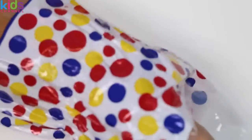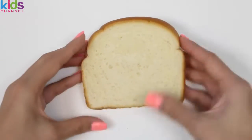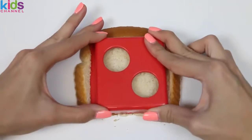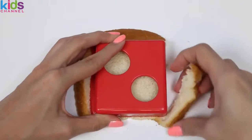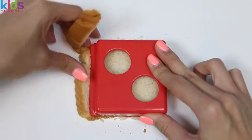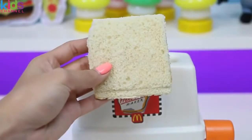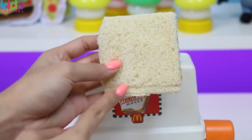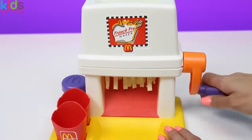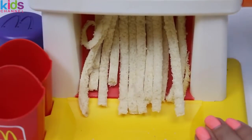Next we're gonna need some bread. Now we'll use our handy crust cutter and then press down. Once that's done, we just peel off the crust and we're good to go. See how the bread has this creased edge? That's the side we're gonna put down first. We pop it in just like a toaster, and then we spin. They actually look like french fries — well, shaped like them at least.